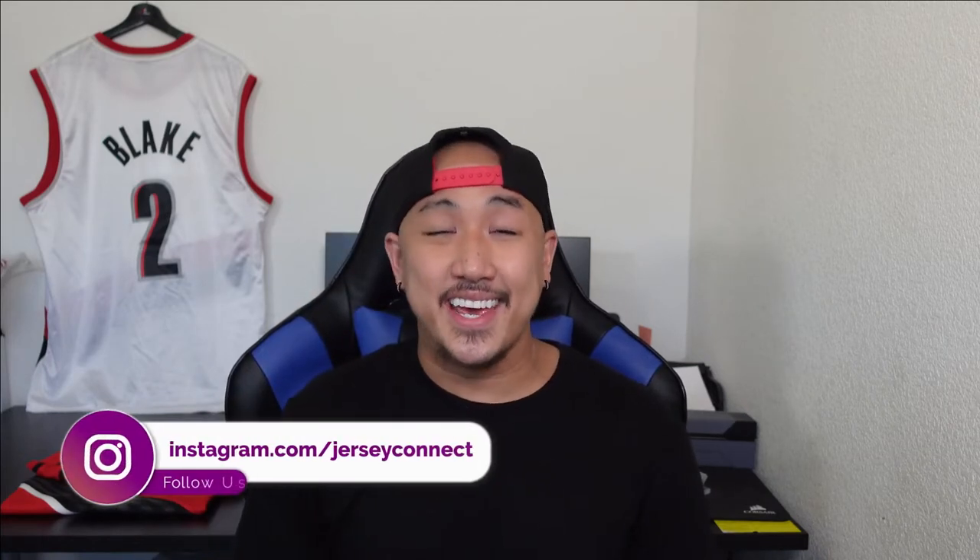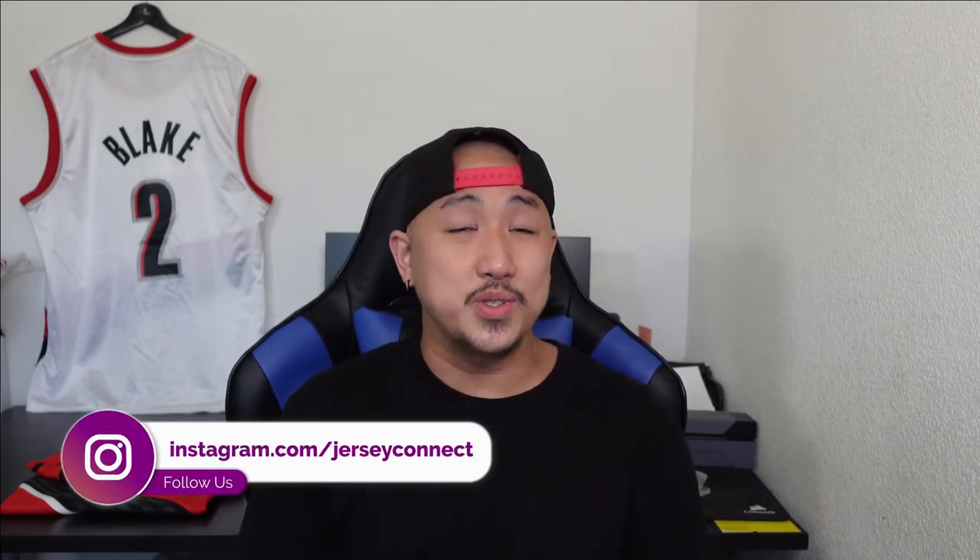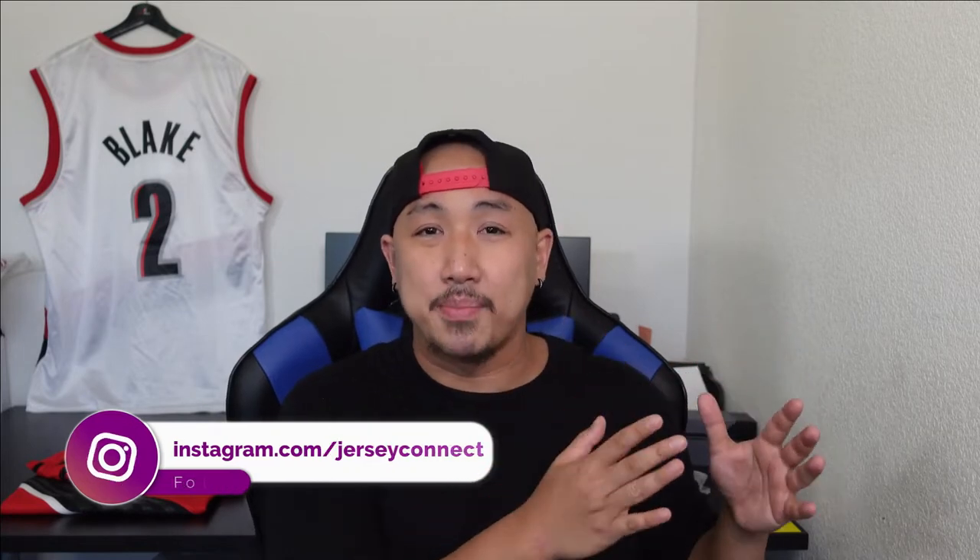What's up guys? This is Mike from Jersey Connect and today I'm going to do something a little different. Usually when I film intros I have to cut bits and pieces and piece them together to make it look cohesive. So today I'm just going to keep one shot, no edits, and just keep all the mistakes.